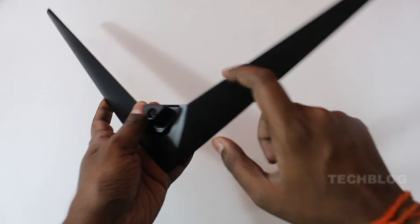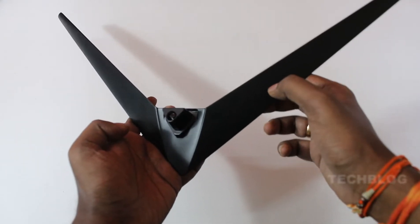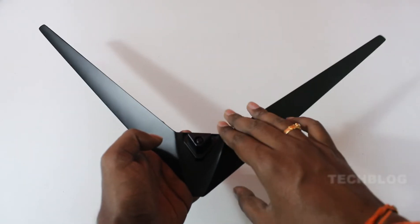First of all, if you want to use this monitor, you can use the base stand. The stand is V-shape and it is completely metal. The stand is big, and if you want a good grip, you can use this metal stand.